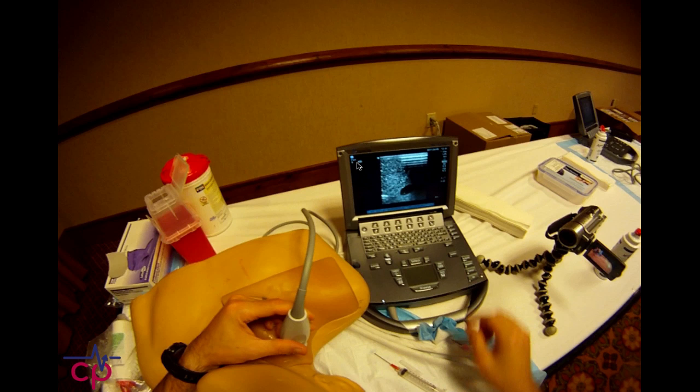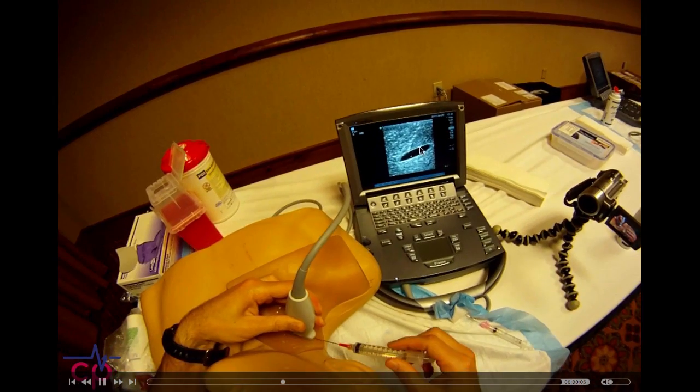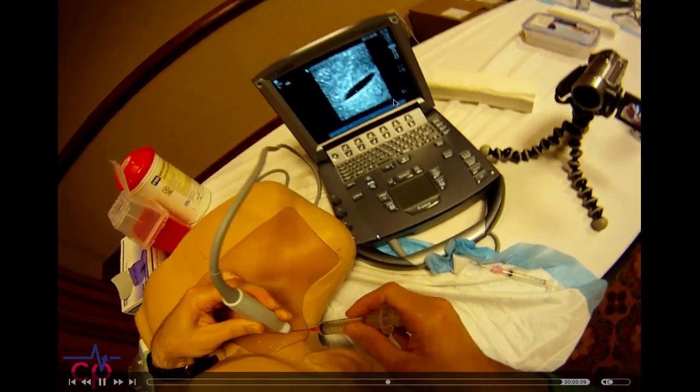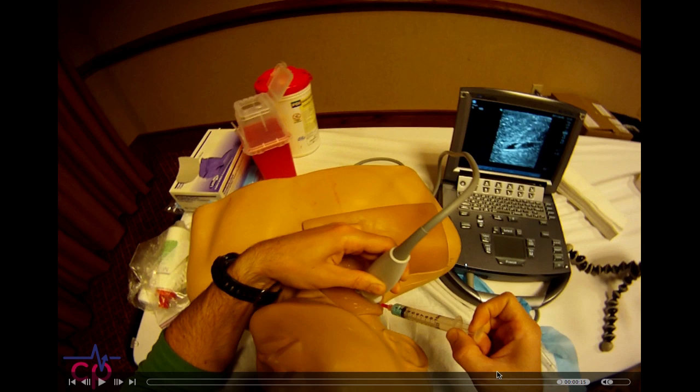Here's a version of me doing it with a helmet cam on. You rotate your probe 45 degrees — we see on the screen that we get this oblique view of the vessel. We come in in-plane, make sure we're right in the center of the probe, and then we can visualize that needle going right into the vessel. Boom — we got our blue stuff. How satisfying is that? Then we drop the probe and pass our wire.